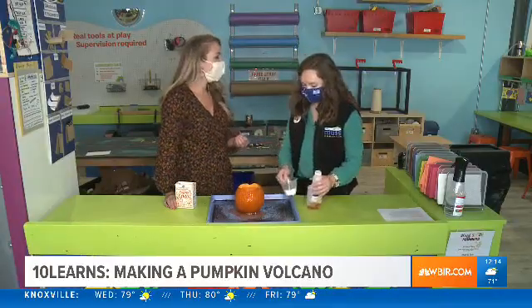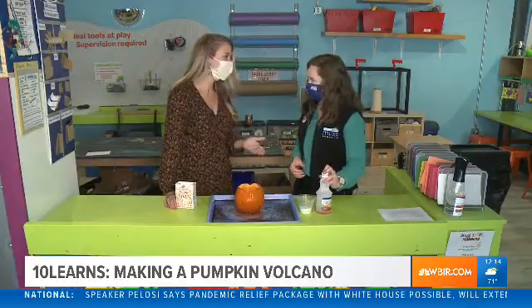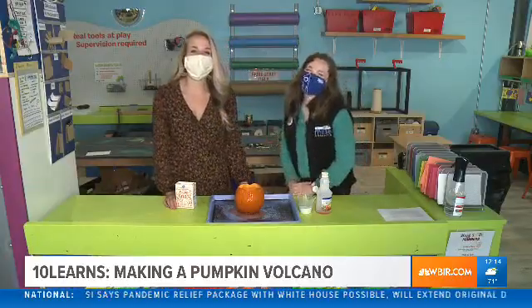That is so cool, and I know that kids are gonna go absolutely crazy over this experiment. Jen, this is fantastic — thank you so much! We'll send it back to you in the studio.